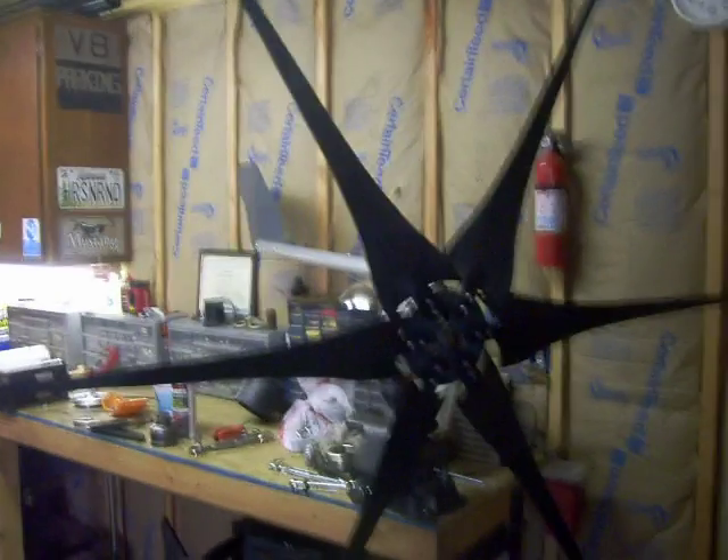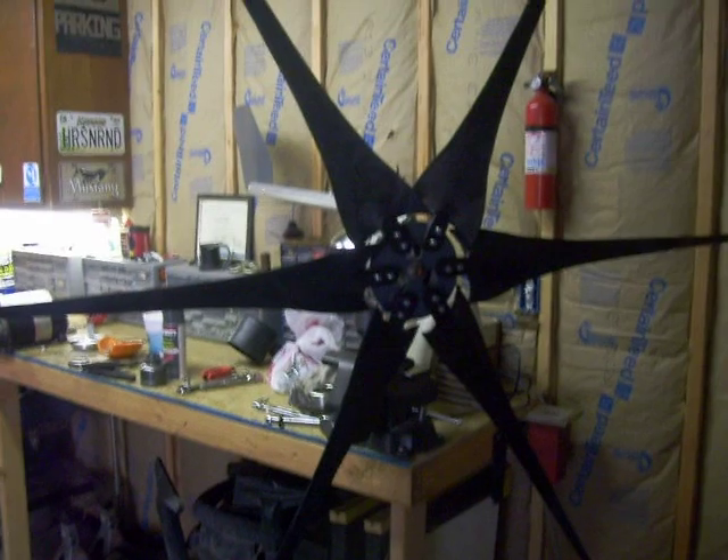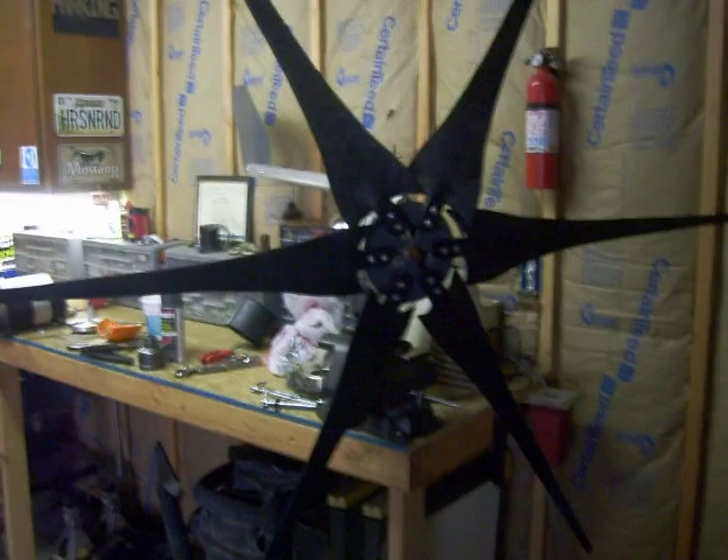It's got the Hornet blades on it — six of them — it's going to do nine. It'll get a little better startup because I don't have a ton of wind around here, but when it gusts, boy, it mokes.